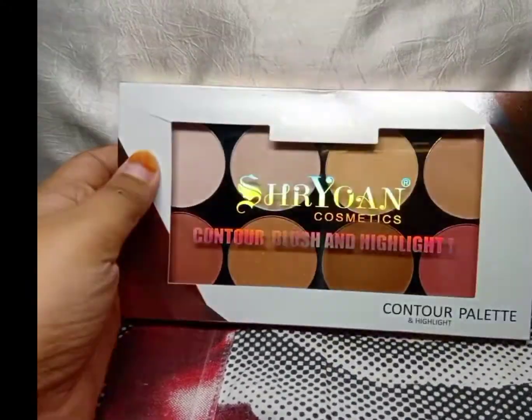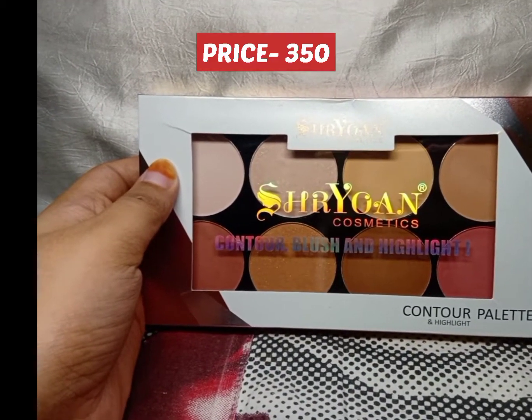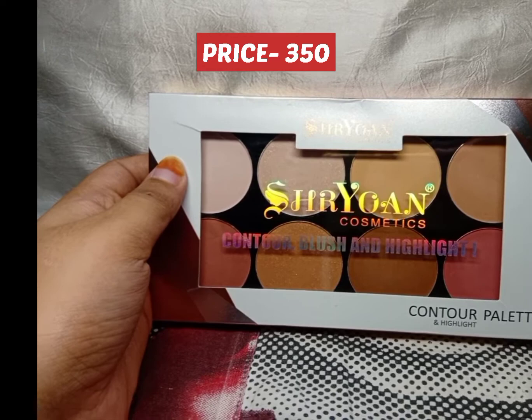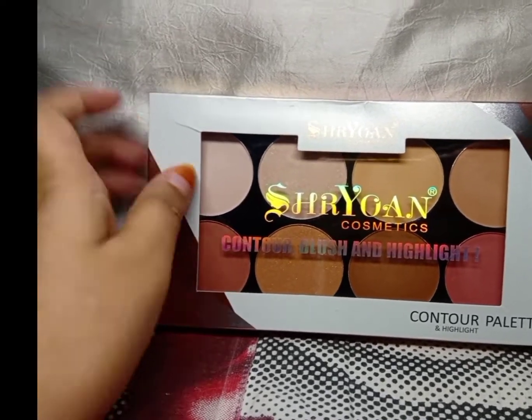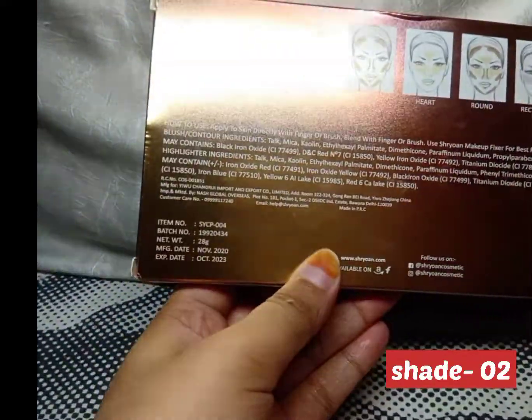I bought this Shrayon Cosmetics palette from amazon.com and the price is Rs. 350, though the price is up and down according to sales. I have shade number 02 and its net weight is 28 grams.